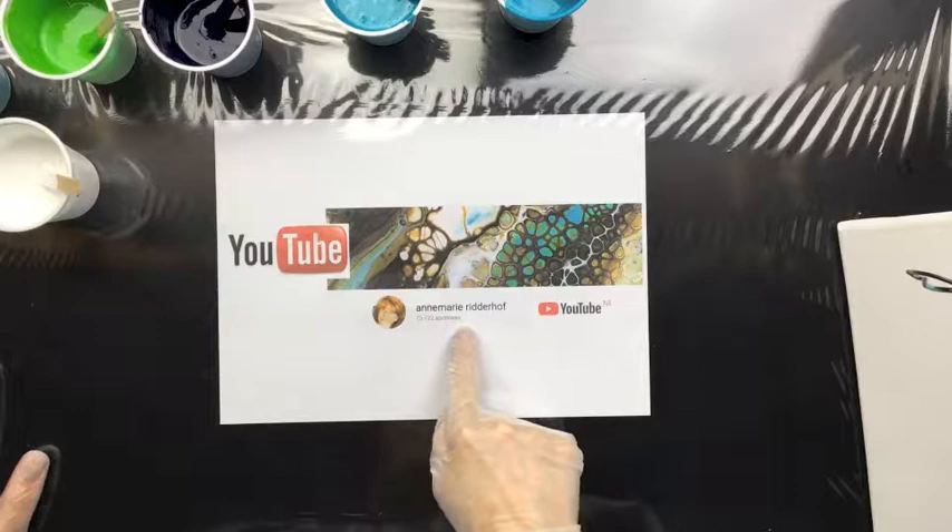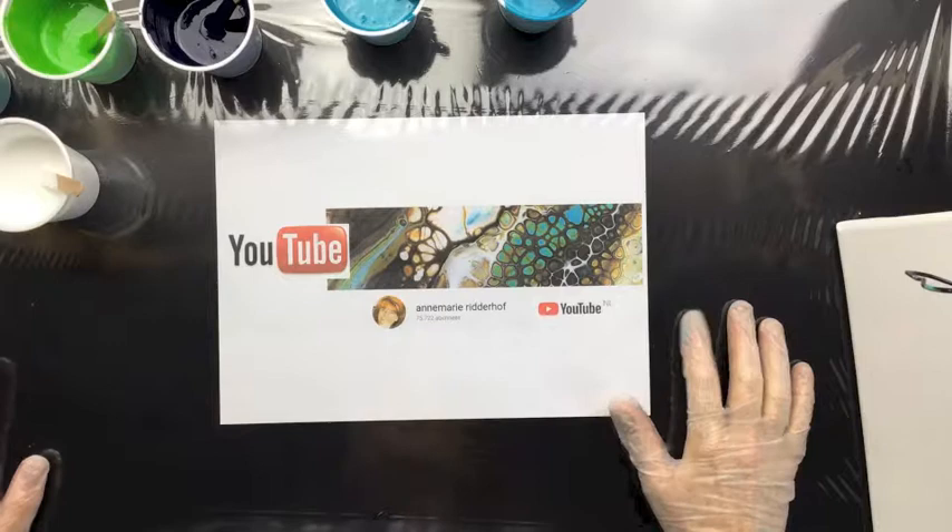Hi everyone, my name is Anne-Marie Riddehoff. I have a YouTube channel which you can search using my name.